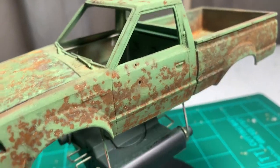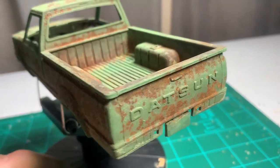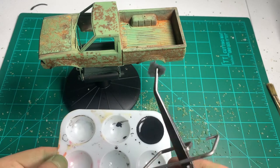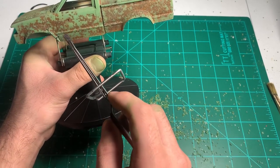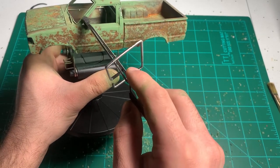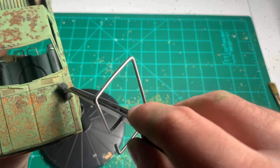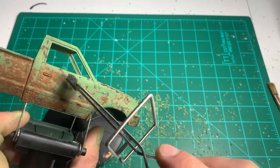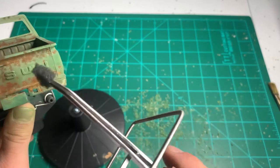I really liked how this body turned out. It actually has real rust on there. Here I'm just taking some black paint on a piece of sponge and dabbing in certain places to get a more in-depth look. Just go over random areas that need it to break up the green and the rust. If you apply too much you can just get another piece of sponge that's dry and dab on it to pull that paint off. Just randomly go over the body in different places and when that paint dries it'll give it a more depth look.